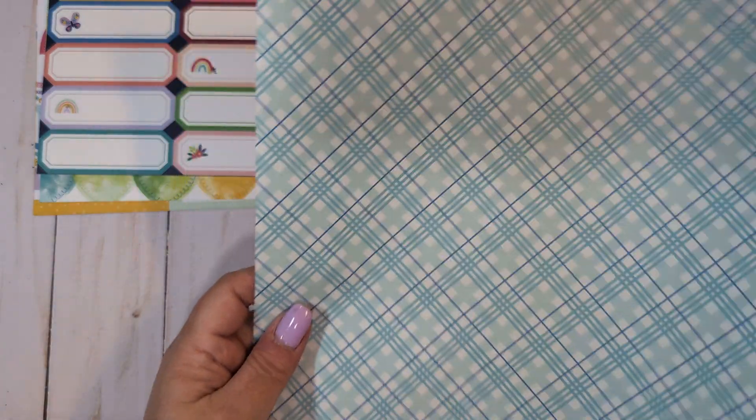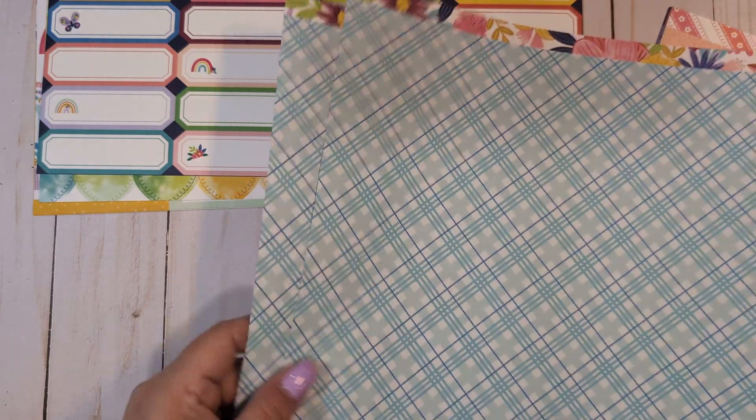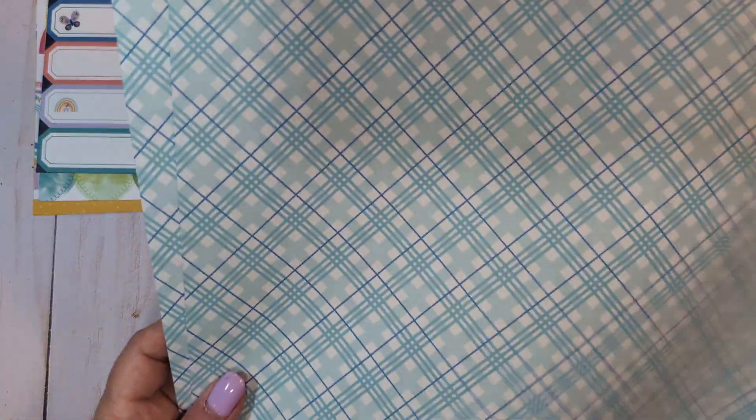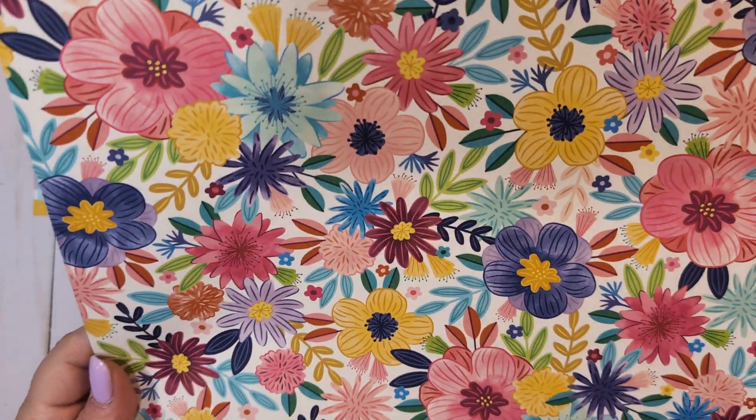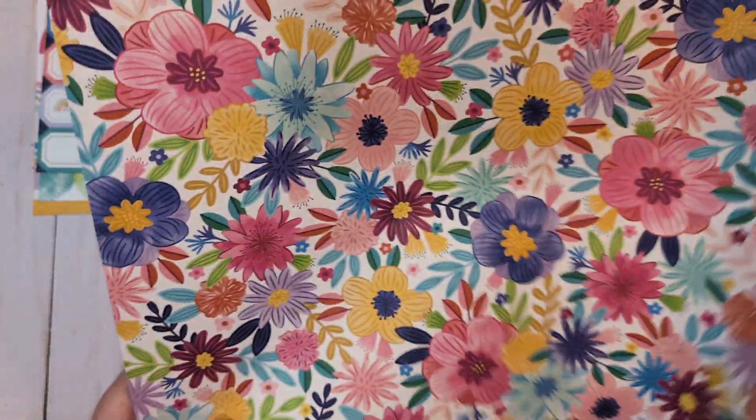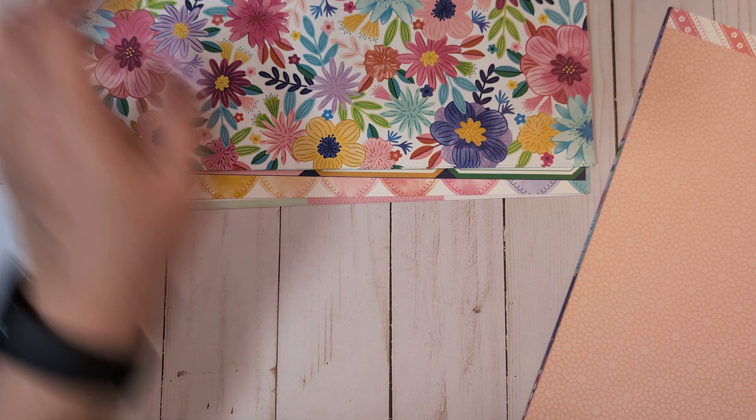This is really lightweight paper, like the stuff you'd get at Joann's — this is not cardstock. These two pages are like what you would get from Joann's, like the open paper, but it says it's from Paige Evans and it's Blooming Wild. They must have come out with this lighter weight paper. I got two of these — this is page 24 — so this is definitely not cardstock, which is a little disappointing.